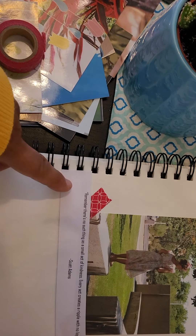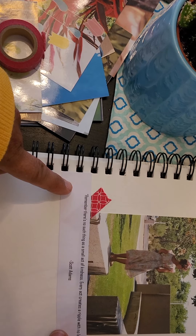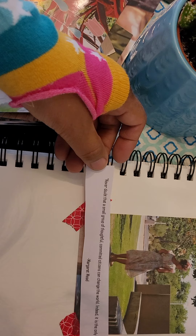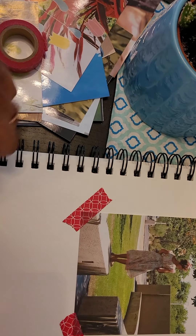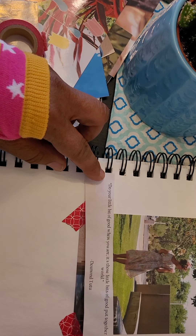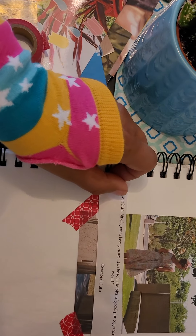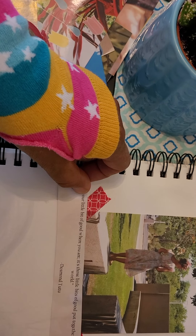Or I can look through the quotes and add one as well. Scott Adams says, 'Remember, there's no such thing as a small act of kindness. Every act creates a ripple with no logical end.' Margaret Mead says, 'Never doubt that a small group of thoughtful, committed citizens can change the world. Indeed, it's the only thing that ever has.' Desmond Tutu: 'Do your little bit of good where you are. It's those little bits of good put together that overwhelm the world.' I really like that one, so I'm going to put it right here on my journaling page.